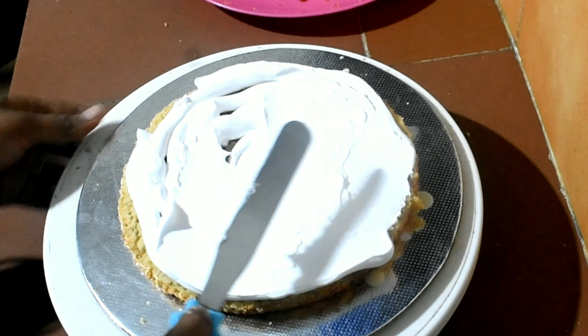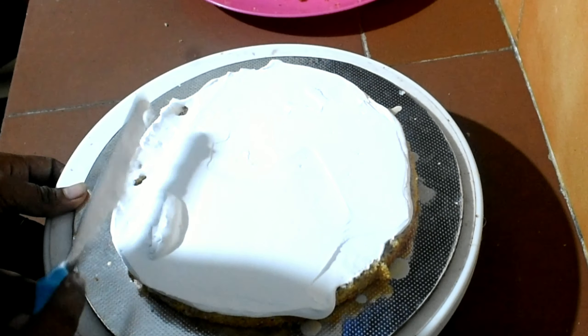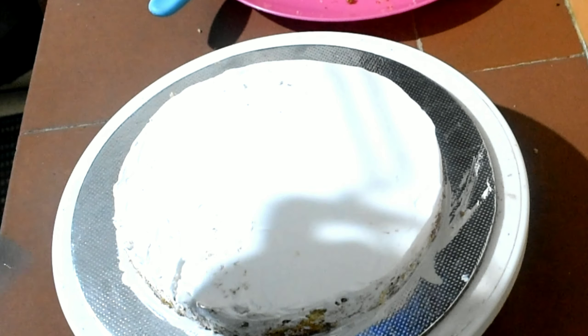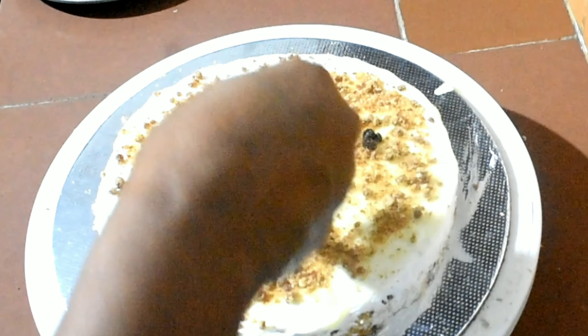I added the spatula and added the icing. I will add 1 tablespoon of chocolate ganache and 2 tablespoons of chocolate. I will add a little bit of praline and spread it to the bottom.